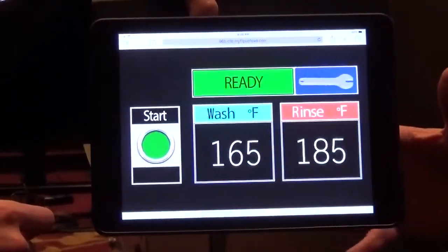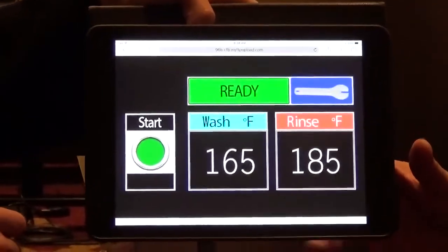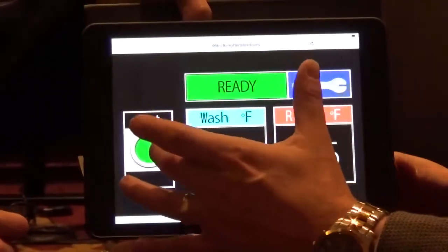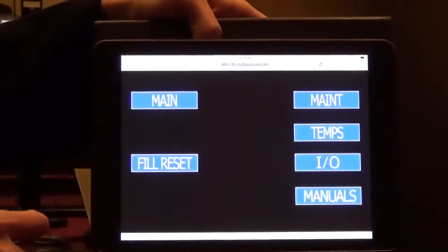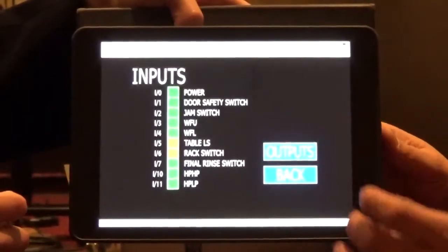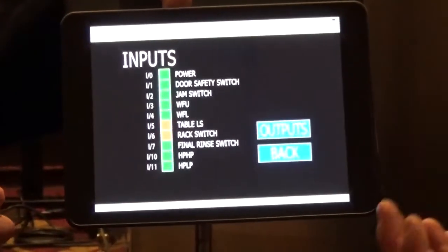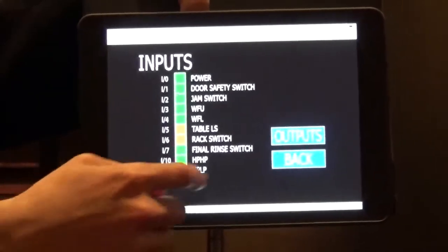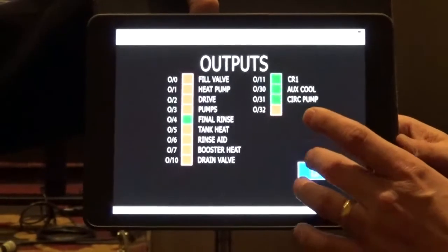This is a sample of our new control package on this unit. It's easy to operate but has a lot of built-in diagnostics. It makes it easy to start and stop. It also has the ability, when a machine does break, to give you readouts of your inputs and outputs. Uptime is important on a dishwasher — if I can eliminate three service calls, this control package gives them the ability to do it in one service call.